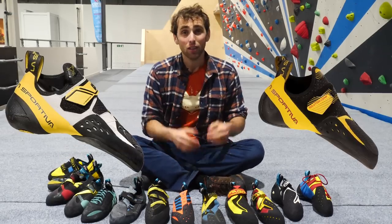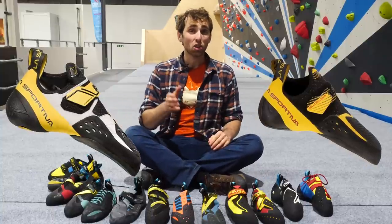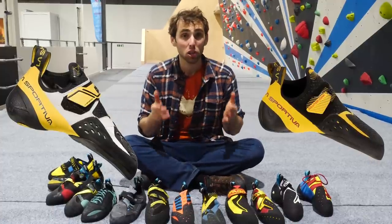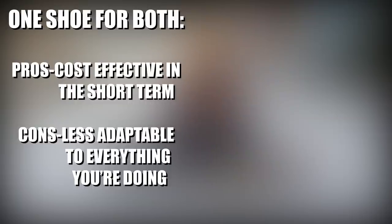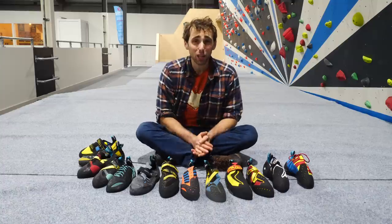Another brand example of this is the La Sportiva Solution and Solution Comp. The Solution is obviously a very popular shoe and fits a lot of feet, but performance wasn't as good indoors as it was outdoors, so the designers decided to build the Solution Comp — built on the same last with a few changes to make it more suited to indoor climbers. Having a single shoe for training indoors and climbing outdoors is often seen as a cost-effective way of purchasing shoes, but if you have the means, investing in a second pair could also be very cost-effective, as both shoes will last a lot longer and you'll get more out of them.